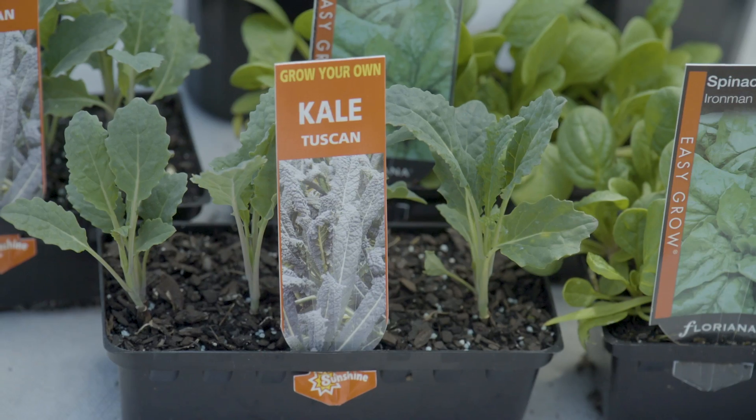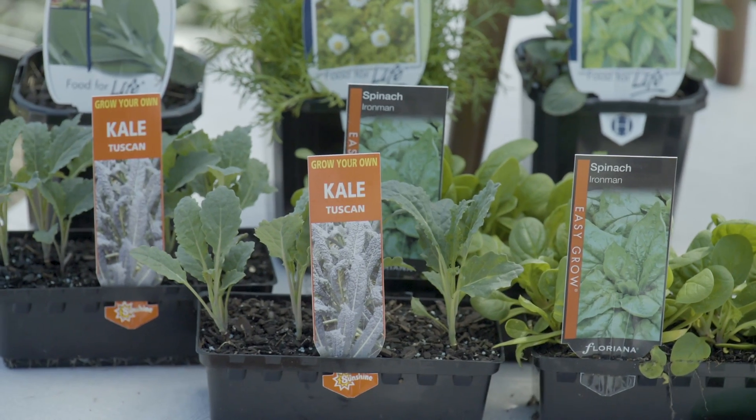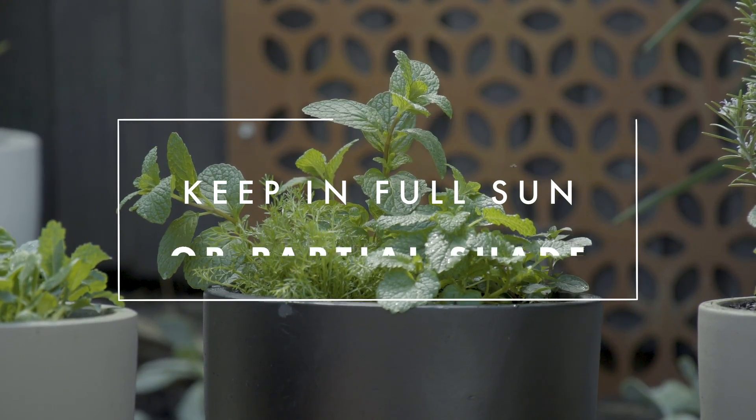In our green smoothie edible garden, I'll be putting basil, spinach, and kale. Green smoothies are a really great way to start your day and give you a little pep in your step. Gourmet baby greens like kale and spinach can be really expensive at the shops, but it's very easy to grow your own at home. These guys like full sun to partial shade and moist, well-draining soil.